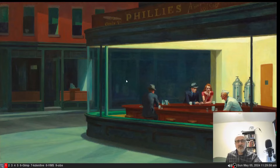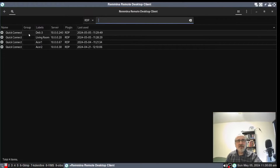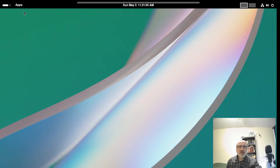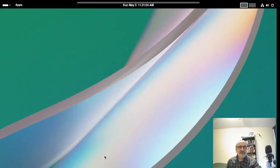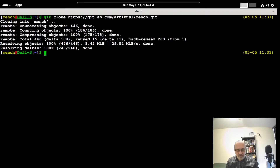So I'm going to open up Remmina and connect to the Dell 3 — my brand new refurbished computer, which has Arch Linux with the GNOME desktop environment installed. Now we're logged into it. I'm going to open up Xterm, make it full screen, and download my GitLab repository: git clone https://gitlab.com/artibus1/mensch.git. And I just cloned my GitLab repository. If this line is too hard to remember, it's in the show notes of all my videos.